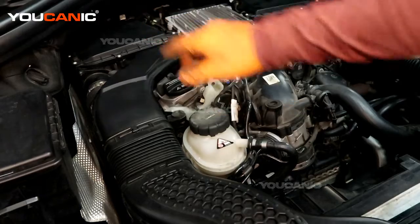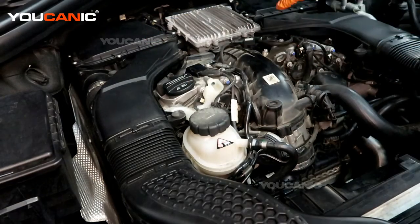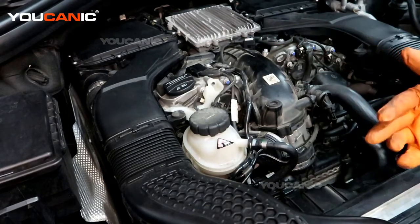Bank one is cylinders one, two, and three. Bank two is cylinders four, five, and six, as you're looking at the engine from the front of the vehicle.